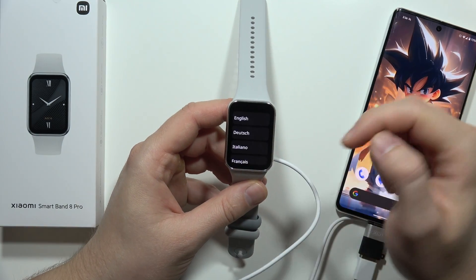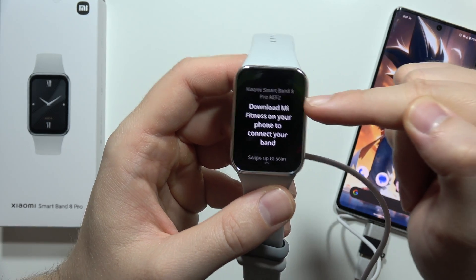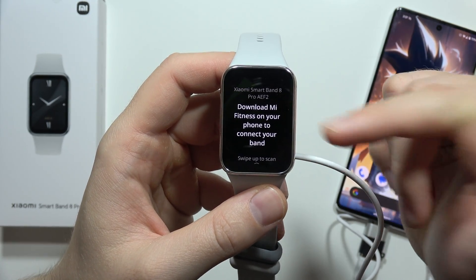After this, you can simply select the language. In my case it's the English language. And now we have to download the Mi Fitness application on our device.